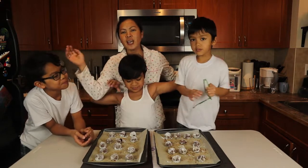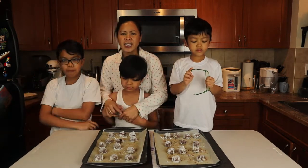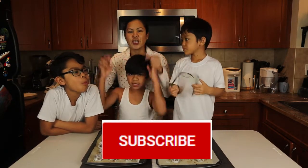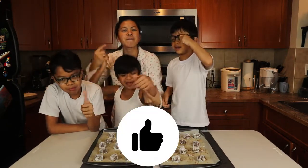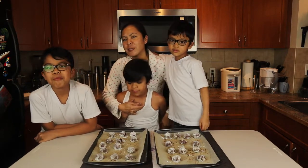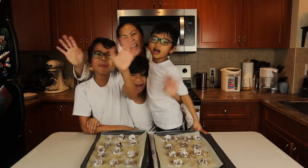Thank you so much guys for staying with us and watching our sugar-free chocolate crinkles recipe. I hope you watch us again next time — please don't forget to subscribe and hit the bell and like button. Thank you guys for watching. Once again my name is Ace Orana, Piece of Cake, and these are my boys. God bless you all, stay safe — bye!